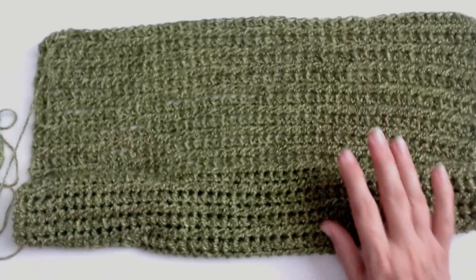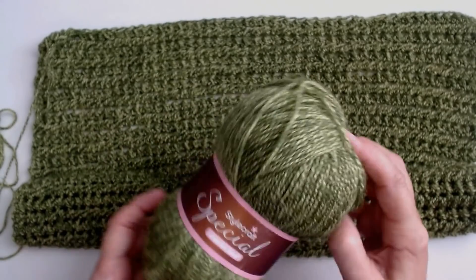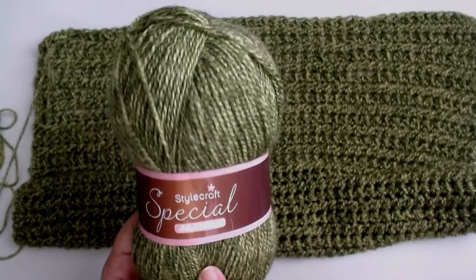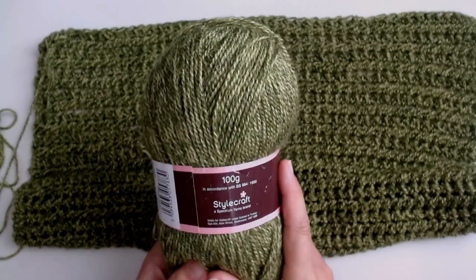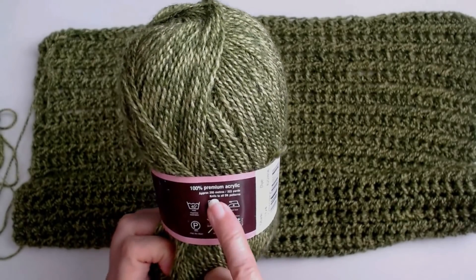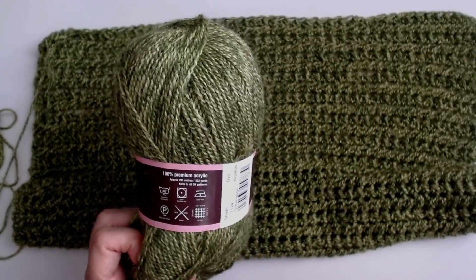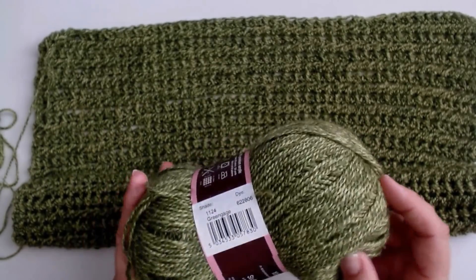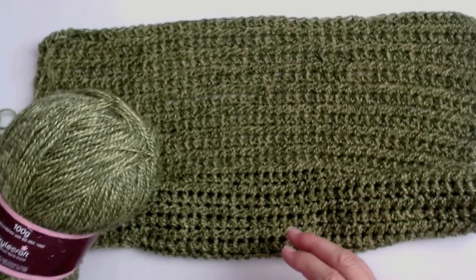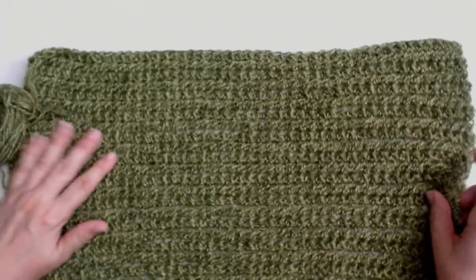This yarn I'm using is Stylecraft Special - it's a double knitting yarn in a beautiful color. It comes in lots of different colors. It's Stylecraft Special DK, 100% acrylic. For those who measure by meters it's 295 meters, and that's 322 yards a ball - a 100 gram ball. It tells you to use a 4mm crochet hook but I'm going to use a 5.5mm crochet hook just to open this pattern up. Look at all of this I've done with just that one ball - it's a really nice stitch.